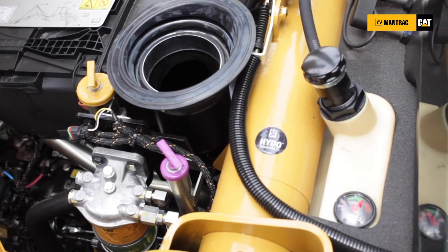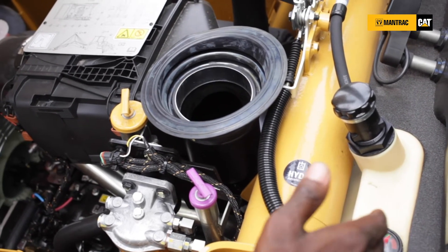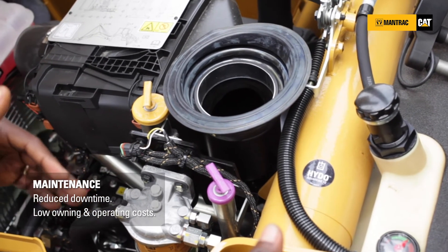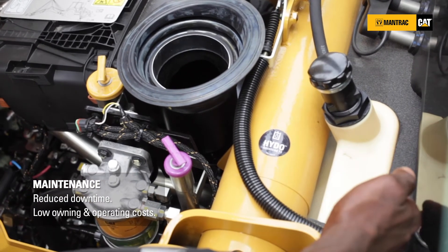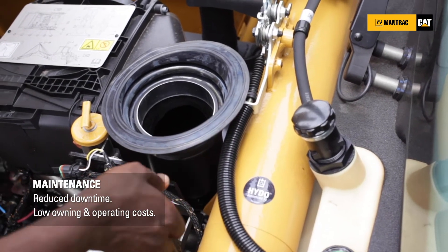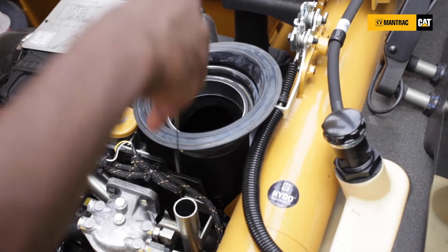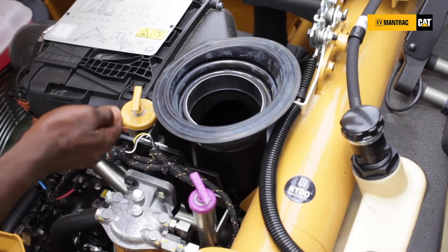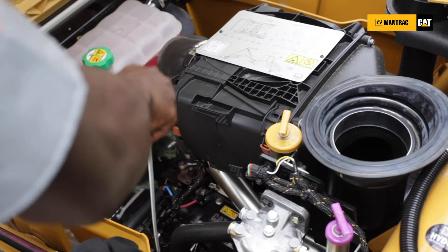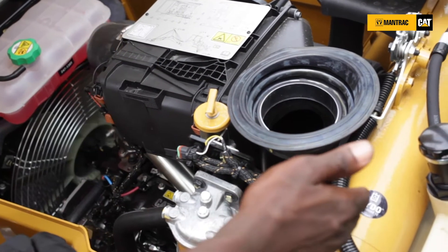With your daily checks and fluid level checks on the 426 F2 backhoe, all the indicators and level checkpoints have been placed on your left-hand side — all from one location. When you stand here, you can easily check your hydraulic oil level. This is your fill port, your transmission dipstick, your engine oil fill point, and your engine oil level check — all accessible from your left side.